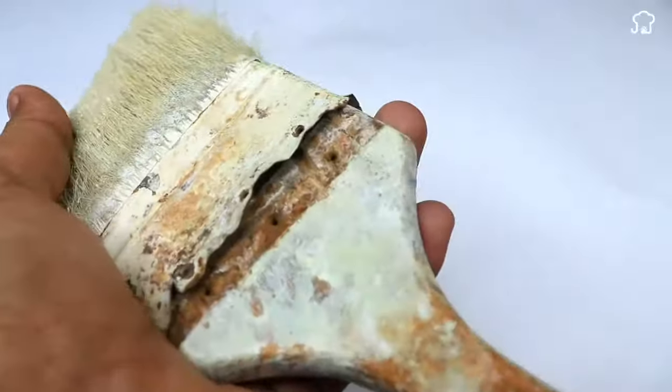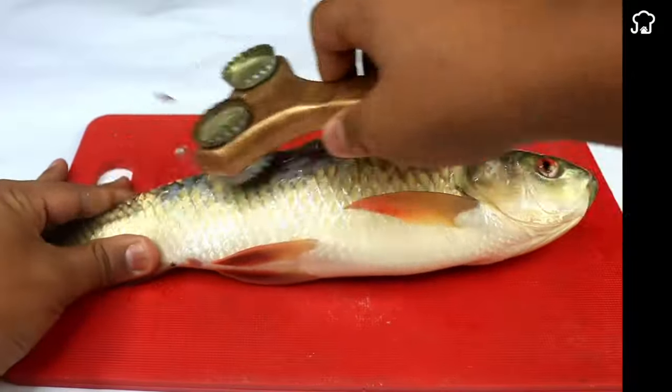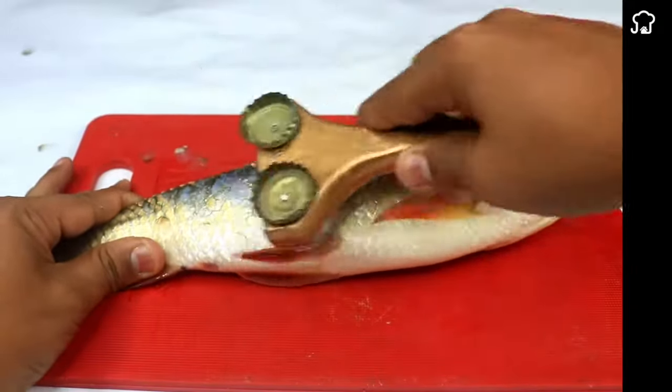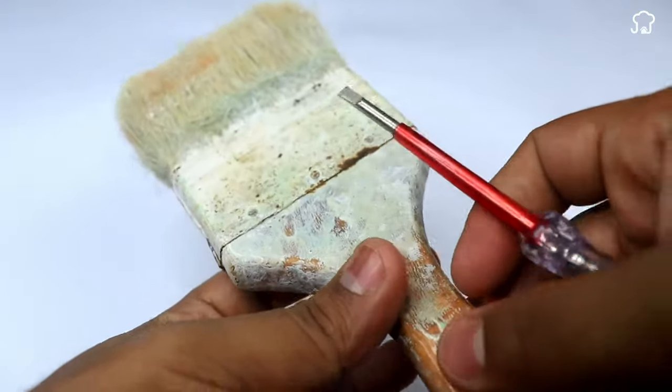Do not throw old and used brushes in the trash. Learn how to create a homemade fish scaler by following these simple steps. To begin, we will use an old brush like this one that looks in very bad condition.